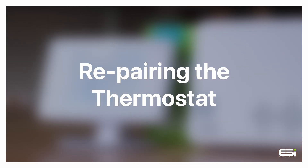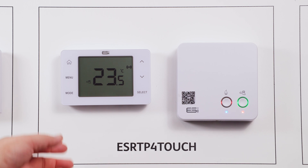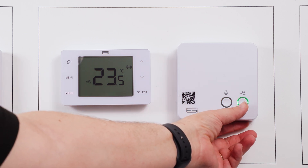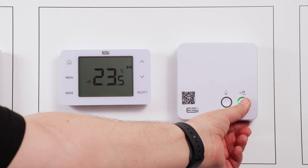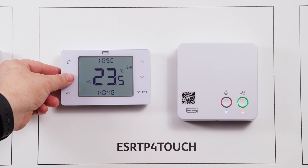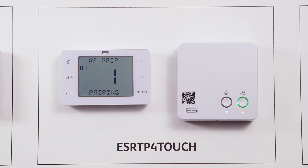Repairing the thermostat to the receiver unit. In the event that your thermostat and receiver unit become unpaired, there is a simple process to fix this. On your receiver unit, hold down the right hand button under the tap icon until the left hand button starts to flash red. On your thermostat unit, wake this up with the home button, then hold the menu until you see RF setup. Press select and the thermostat will begin to repair with the receiver unit.